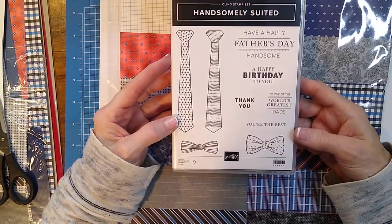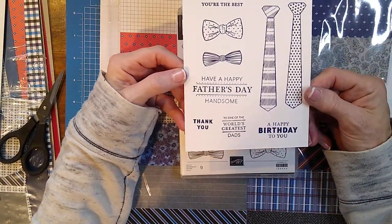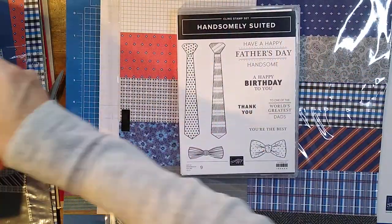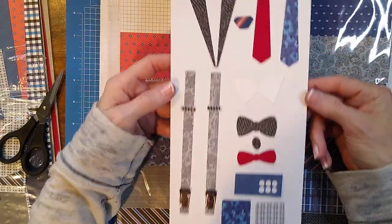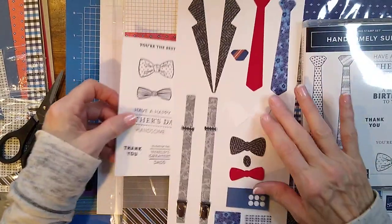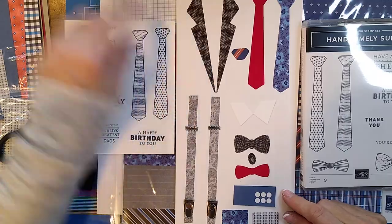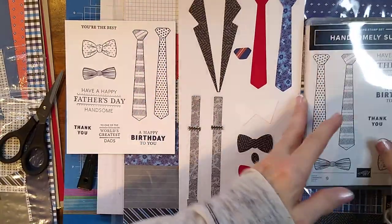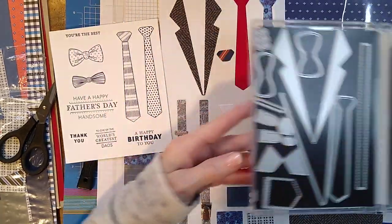This is the stamp set and dies. I stamped it so you could see it in Night of Navy, and then I also cut out the dies so you could see those. I'm not sure how far my camera is showing — I hope it's showing the whole thing — but I just wanted you to see the dies that are in here.